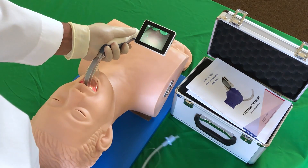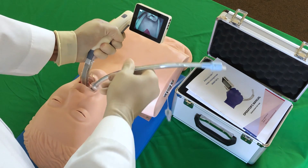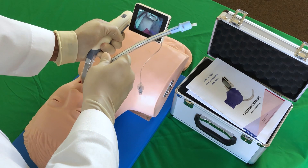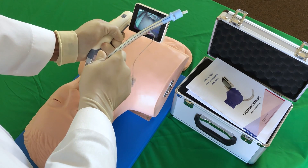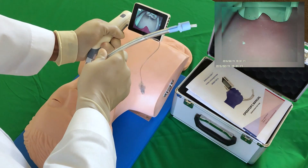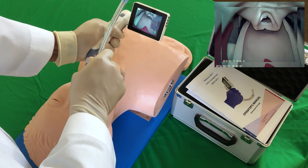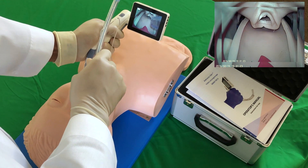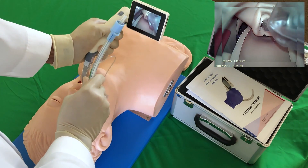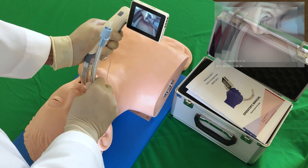Next, take your endotracheal tube and carefully insert it into the patient's mouth. The cuff on the tube can get torn on the teeth, so please insert with caution. Looking at the screen prematurely before positioning your tube into the mouth can result in a poor view. Take a look on your screen now and see the tip of the tube. Use the camera to guide the insertion of the tube through the vocal cords.